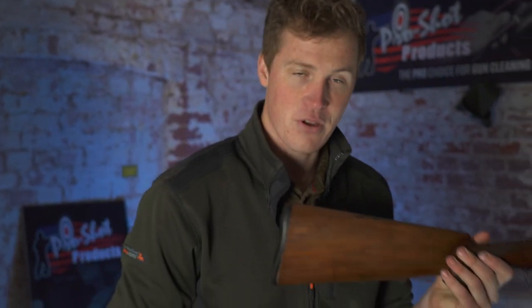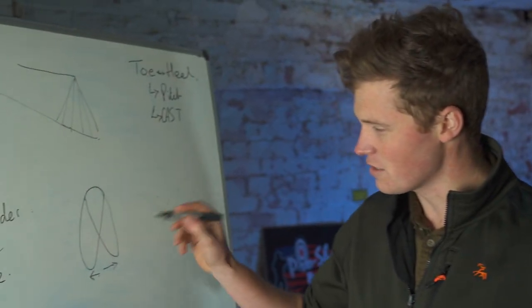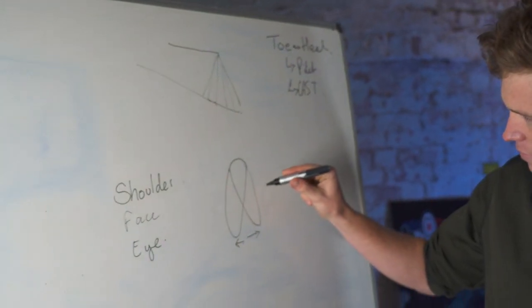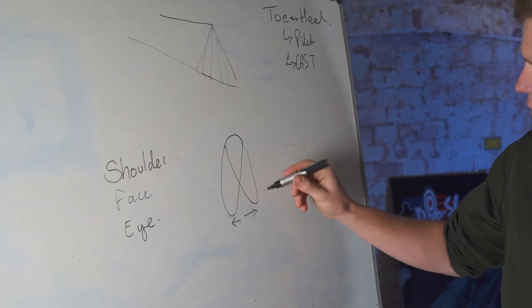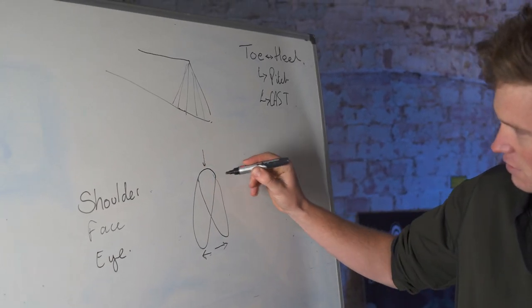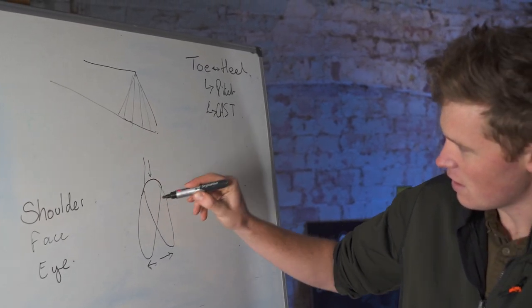What I find now that I never did before is I get a little bit of discomfort on my chest, whereas I never did before. I used to hold the gun differently. Accepting that times change, your requirements in a gun stock will change. Body shape and body size will dictate how much cast at toe you need versus the cast at heel — the cast at heel being the point where your face attaches to the gun.